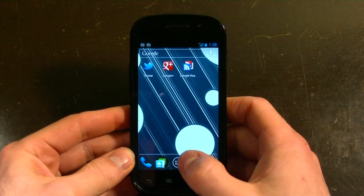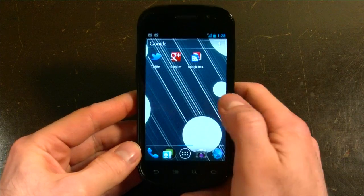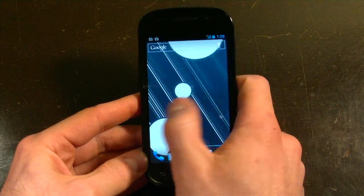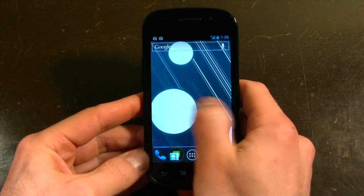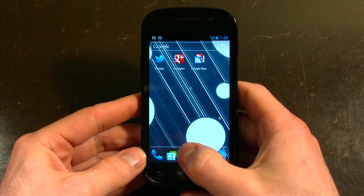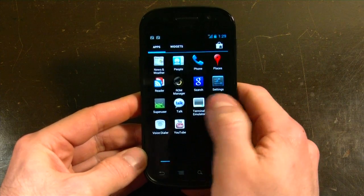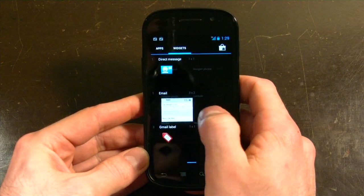I just wanted to show you — it is pretty much as smooth as we expected. You have your home screen here, you have your five home screens, scrolling is really quick, you have that great flash indicator when you reach the end of the list, as you did in Gingerbread. The new app drawer loads horizontally left to right, as you can see there.